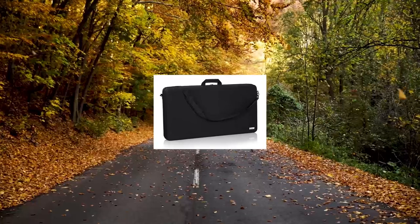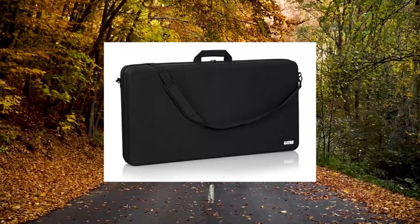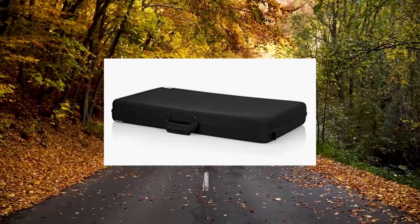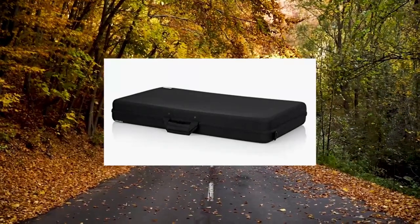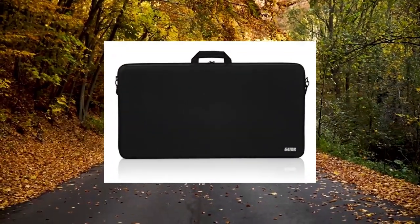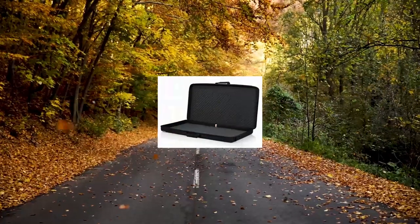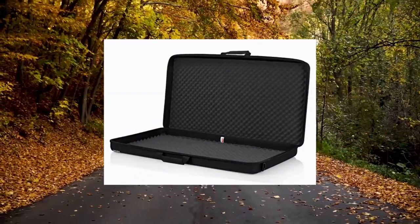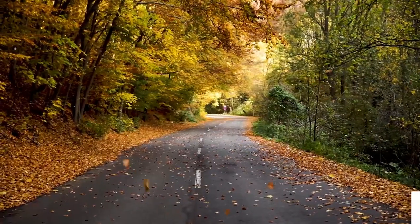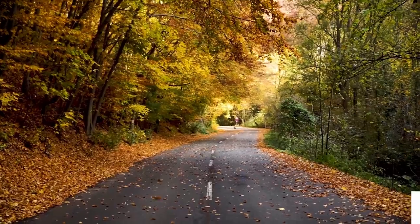Gator Cases GU Lightweight Molded EVA Storage Case fits Pioneer DDJ-SZ equipment up to 35x19x3 inches. Features lightweight construction with a reinforced EVA exterior shell and foam padded interior. Includes a reinforced nylon carry handle with adjustable and removable padded shoulder strap. Fits Pioneer DDJ-SC, RZ, Newmark NS7 II, and a variety of gear, and is also a great solution for micro keyboards, synthesizers, multi-effects pedals and more.